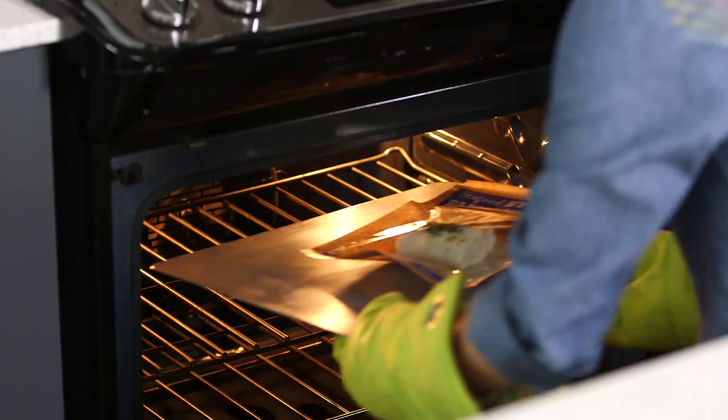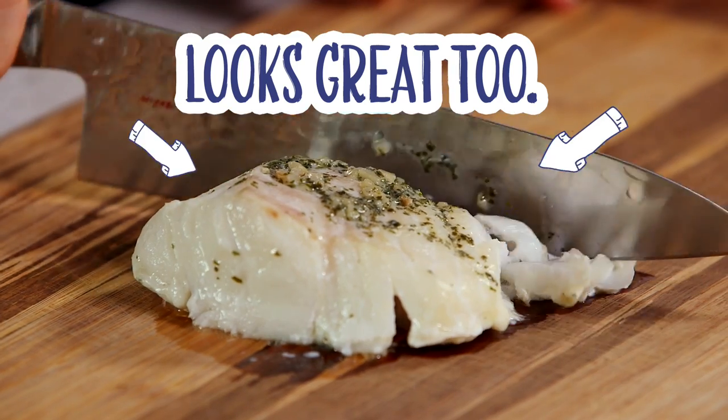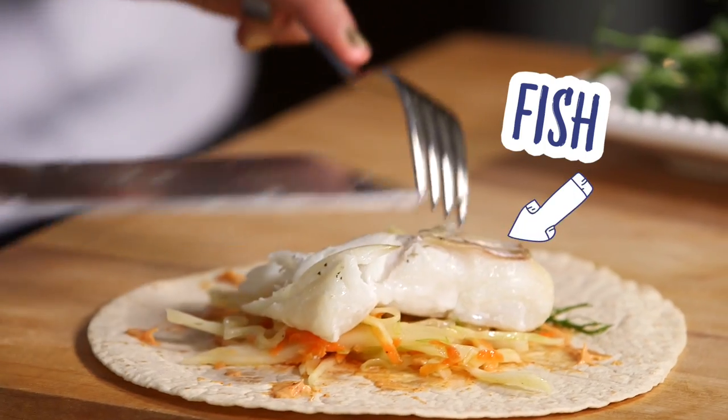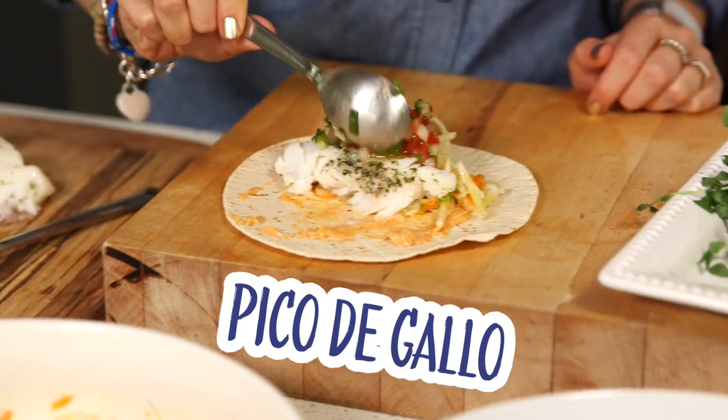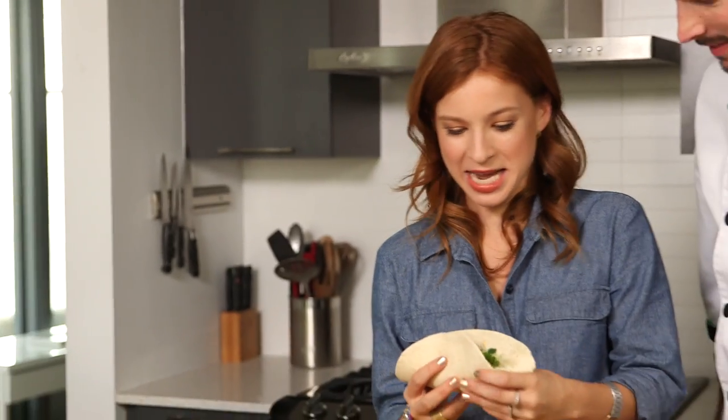Perfect. Oh, that looks good. Oh wow — the fish smells amazing. You can see it's flaking just like it's supposed to. Add the mayo, fennel slaw, top that with some of the fish, pico de gallo. It's so good. It's so colorful and fresh. Now I get to eat it.